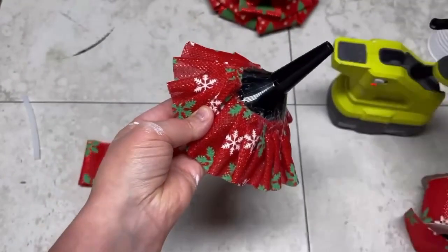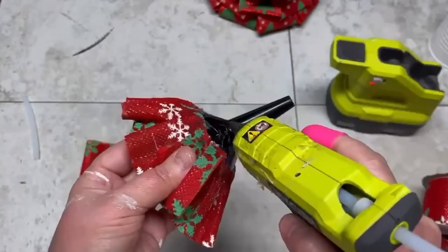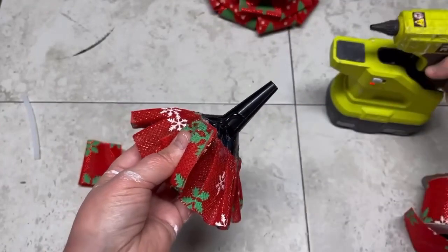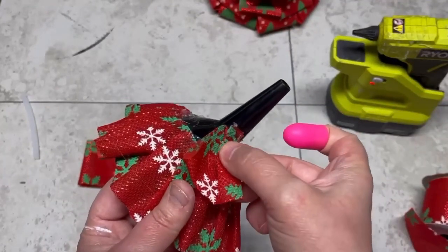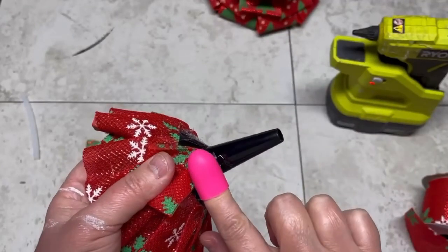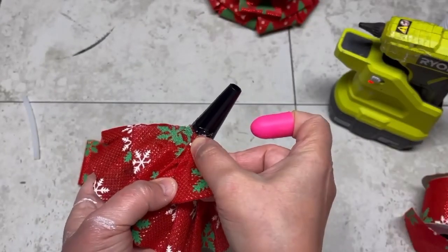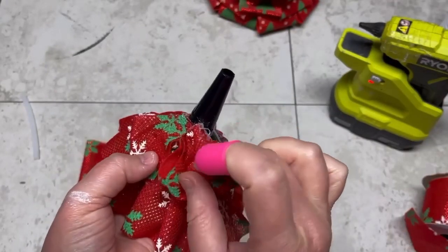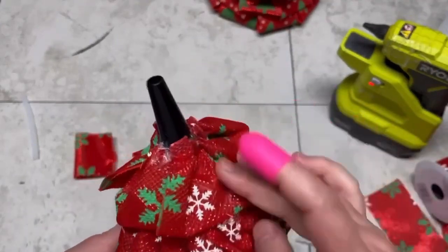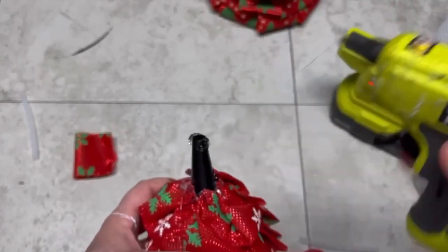I love hot glue — it covers so many mistakes and it's very forgiving. Now we're going to glue on all those little pieces we made earlier, going all the way around. I guess they're kind of like petals — super cute! It reminds me of a fun 1980s prom dress or bridesmaid dress.